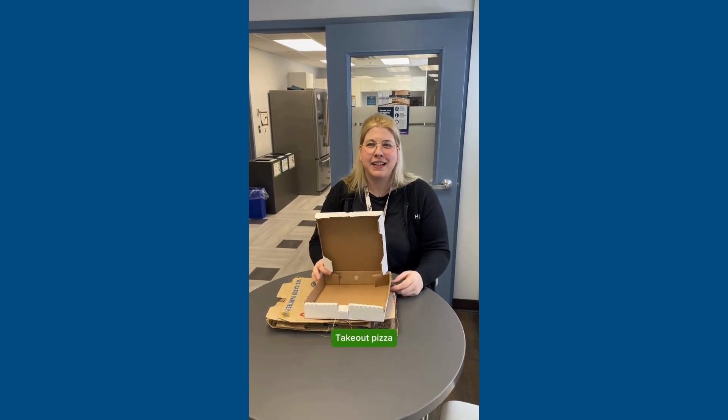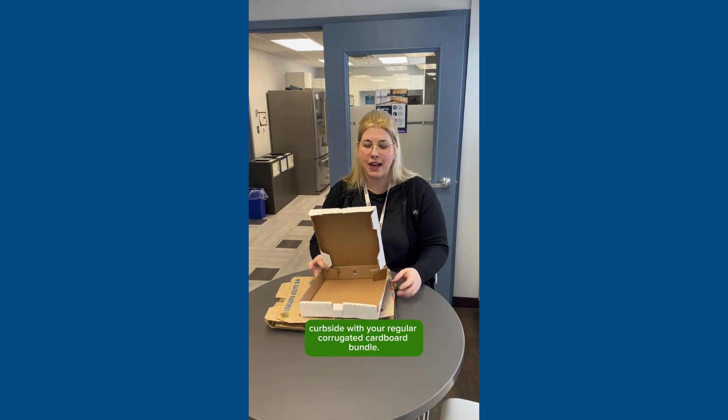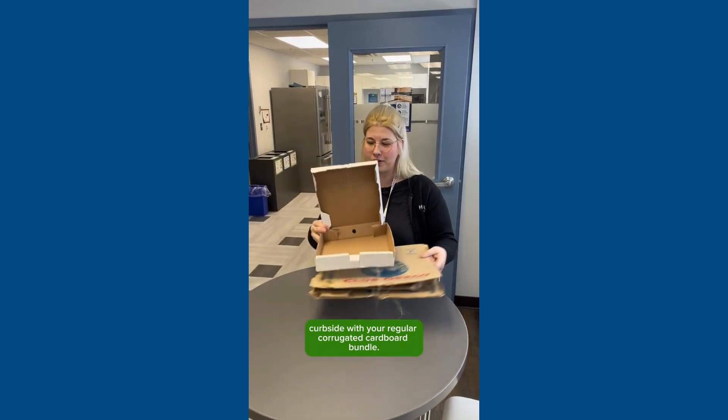Who doesn't love pizza? Takeout pizza boxes are made out of corrugated cardboard and can be placed curbside with your regular corrugated cardboard bundle.